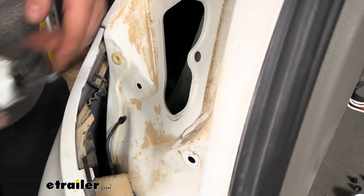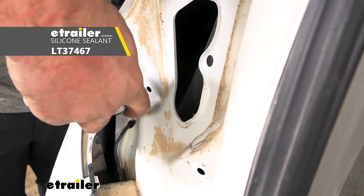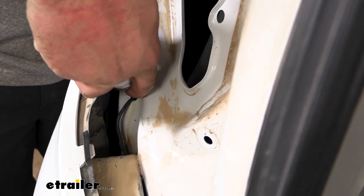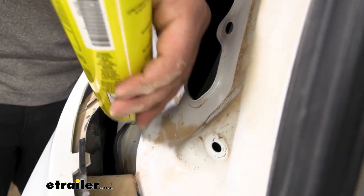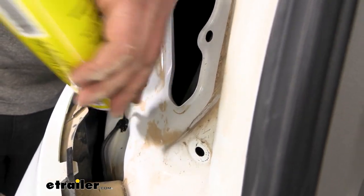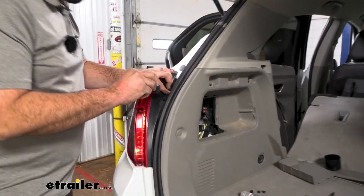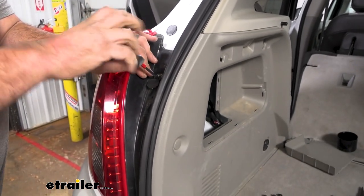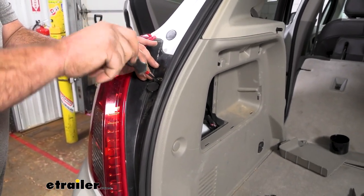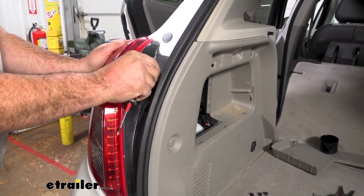Before we get our taillight put back in, I mentioned putting silicone in this hole — I'll use RTV silicone here just to fill that up and make it a watertight seal. Go ahead around that hole and make sure it's coated up, then allow that to cure. Once you get your taillight plugged into our new harness, go ahead and get the eight millimeter bolts put back in. Then we're going to head underneath the vehicle to route our power cable up to the battery.